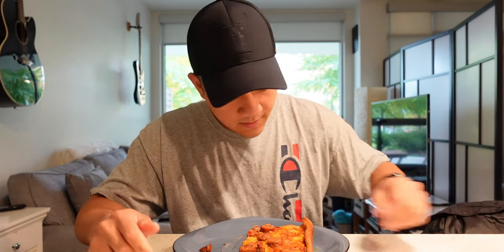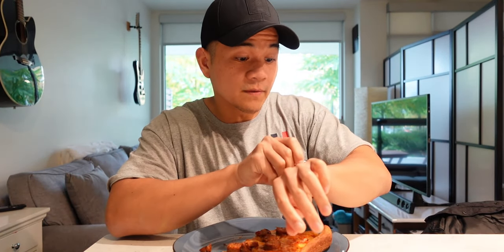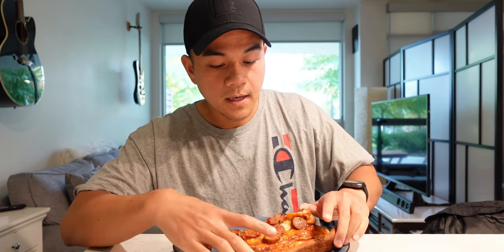Rain finally stopped and it's a bit of a late lunch. I'm just going to eat this up real quick and show you guys the new backpack that I got.